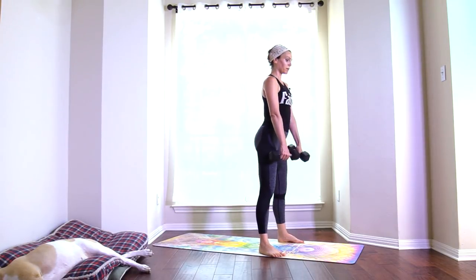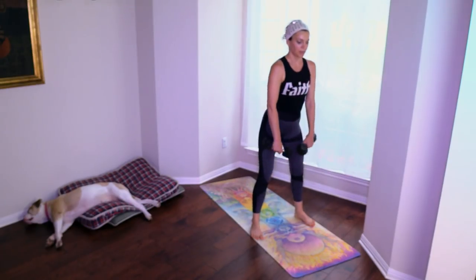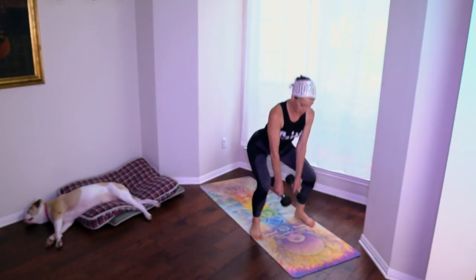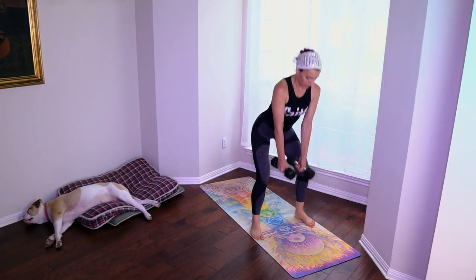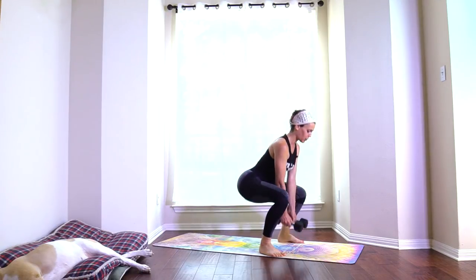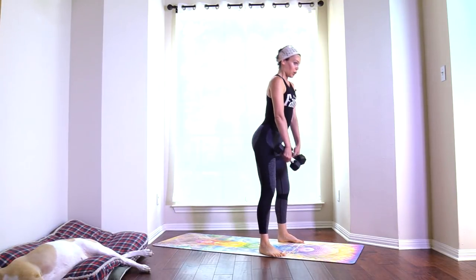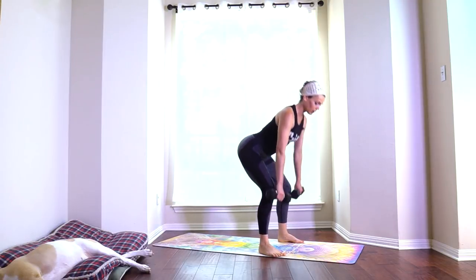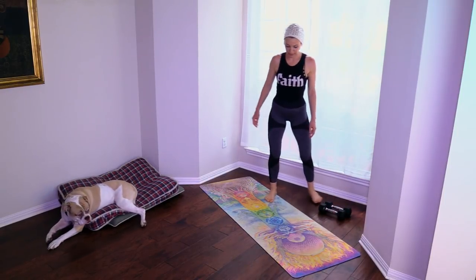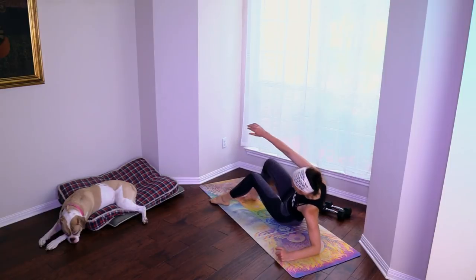I have to say this is the number one most common mistake I see, even in people that have been going to the gym for many years, even in people that have strong glutes. One more, and we're gonna get to the abs.